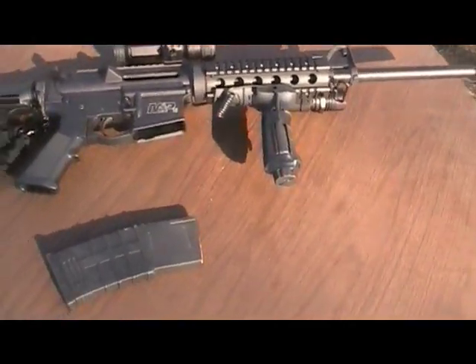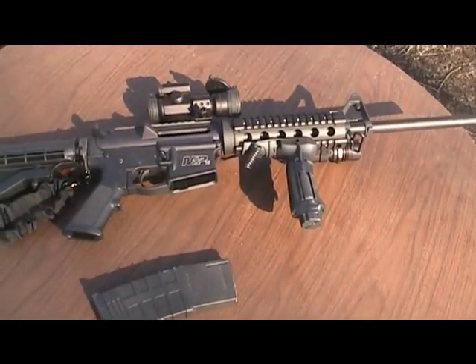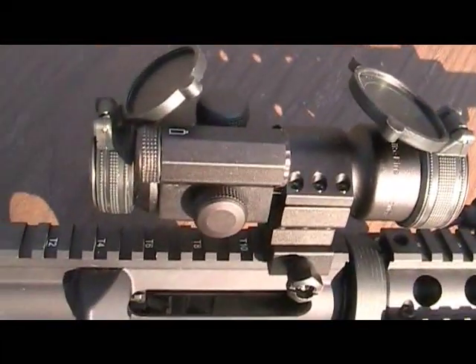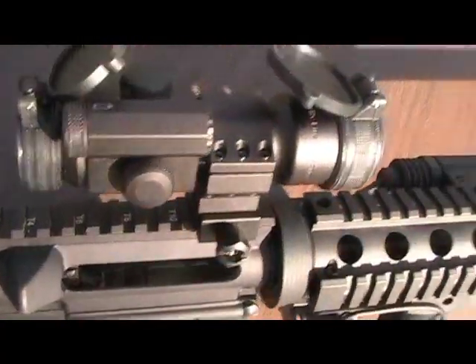Hello, this is Freedomhawk. I am here with my Smith & Wesson M&P-15, ready to shoot some more rounds through my newly purchased Vortex Strikefire. It cost around $160 to $170.